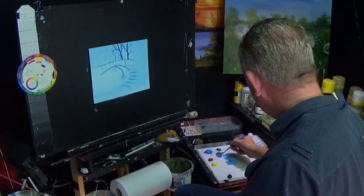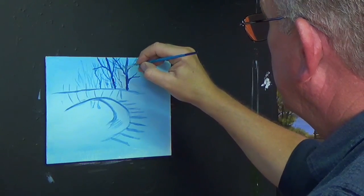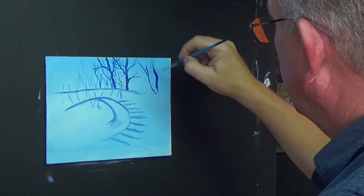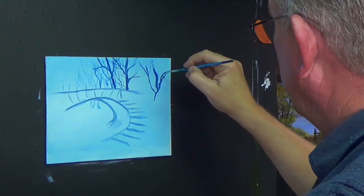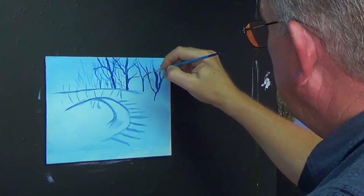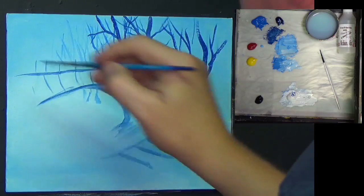I'm just going to wash that brush quickly, picking up a bit of Prussian blue again, and then put some darker twiglets in there. It's a mass of twigs and branches - make it look as if it's way back there in the background. A lot of this is going to be obscured, so don't worry. You need to put a few in though, just to give an indication that there is something there. Because we're going to be putting a lot of foliage in this in a second, a lot of this you won't see, so there's no point working too hard on it.